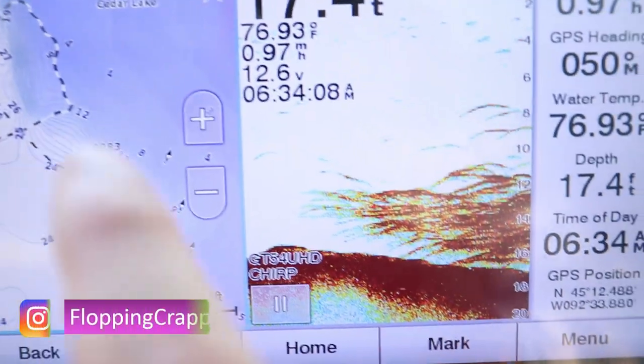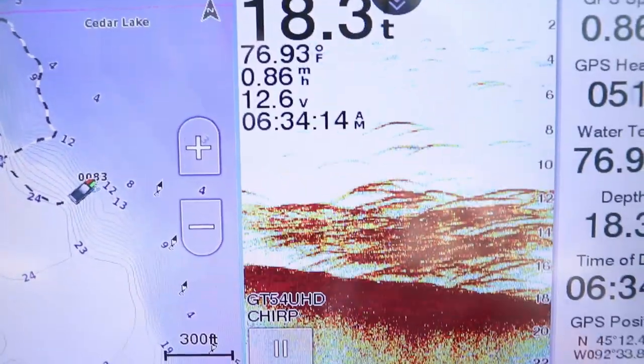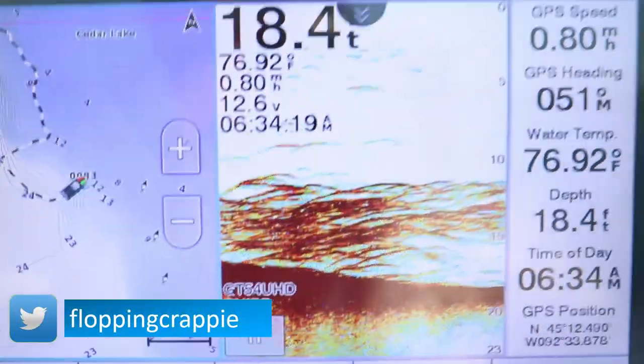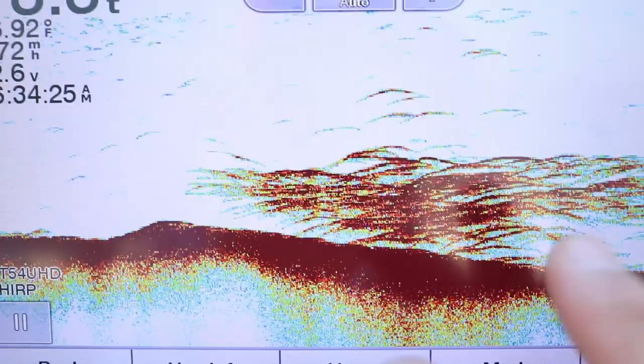As we roll into summer I've been getting a number of questions regarding 2D sonar. It seems like this type of sonar is by far the most affordable. So today's video we're going to go in depth on what 2D sonar is showing you, the settings I use for 2D sonar, and how to use 2D sonar to find fish and put them in the boat.